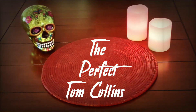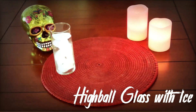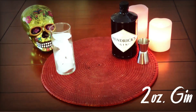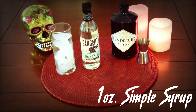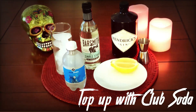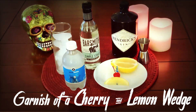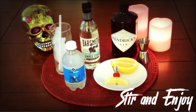Now for the ingredients for a perfect Tom Collins: a highball glass full of ice, two ounces of the finest gin, one ounce of simple syrup, the juice of half a lemon, a splash of club soda, a garnish of a cherry and a lemon wedge.